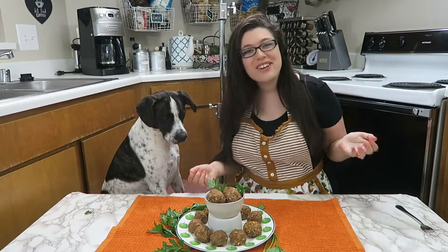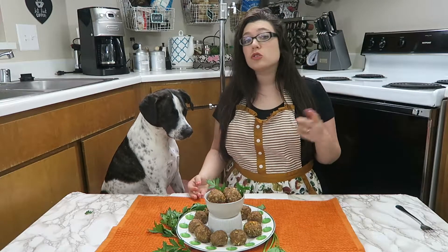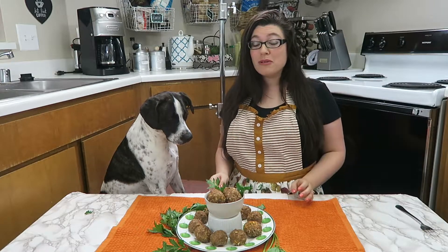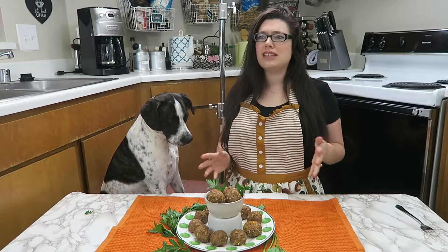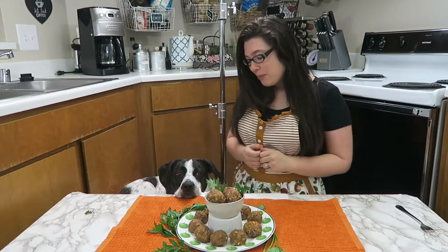And there you have it — sweet potato meatballs! I think someone's ready to try them out. But before we do that, don't forget to hit that subscribe button so you can see when we're making all new recipes. If you didn't check out our last episode, we did make apple pie and they were probably the cutest thing I've ever made. I know I say that pretty much every week, but they just seem to get cuter and cuter. And next week, get ready for apple donuts.